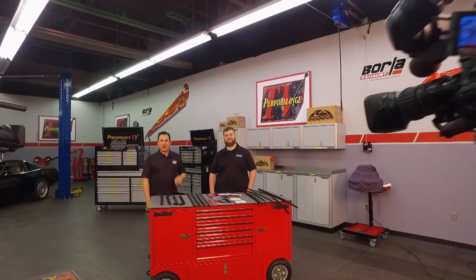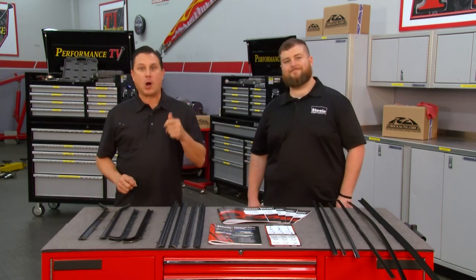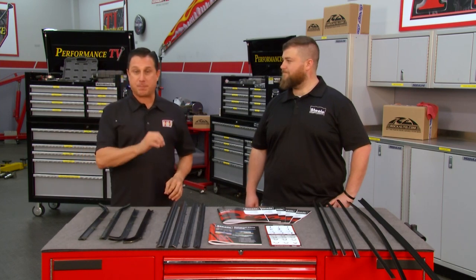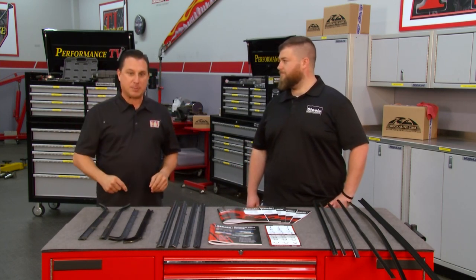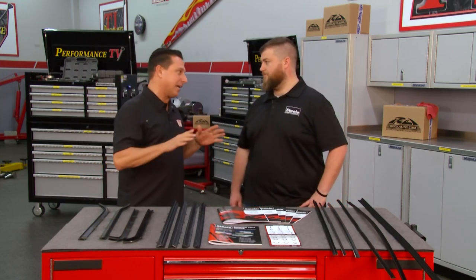Welcome to Performance TV, we've got a great show for you this week. Regardless of how much money you have spent restoring your car, customizing your car, painting your car, there are going to be a couple of parts and pieces that really put it over the top. That's where Steel Rubber comes in — window felts, window rubbers, that's what makes it happen.